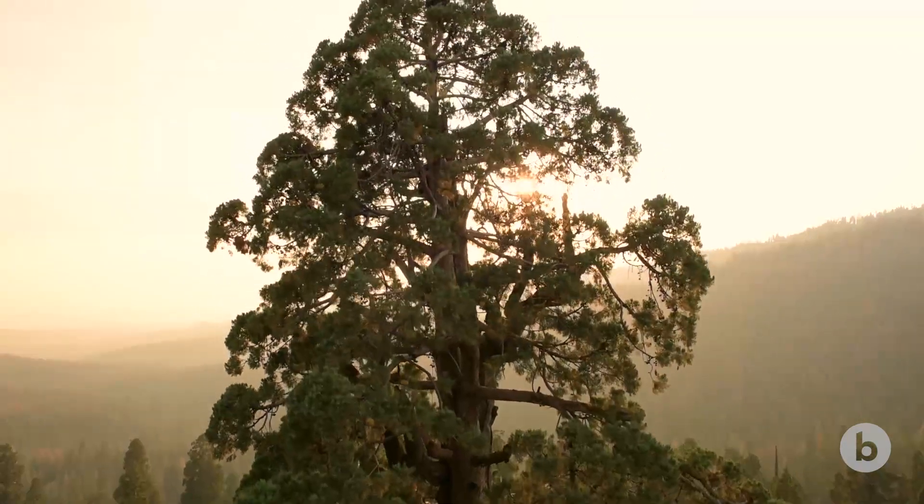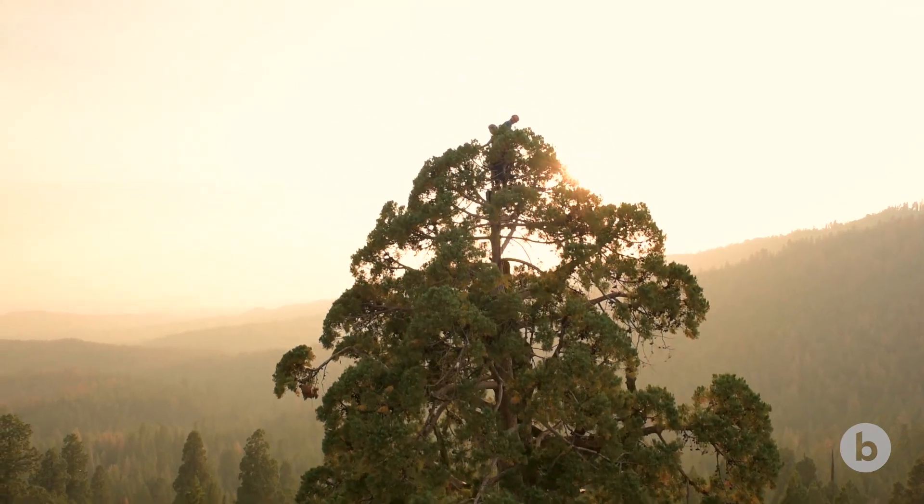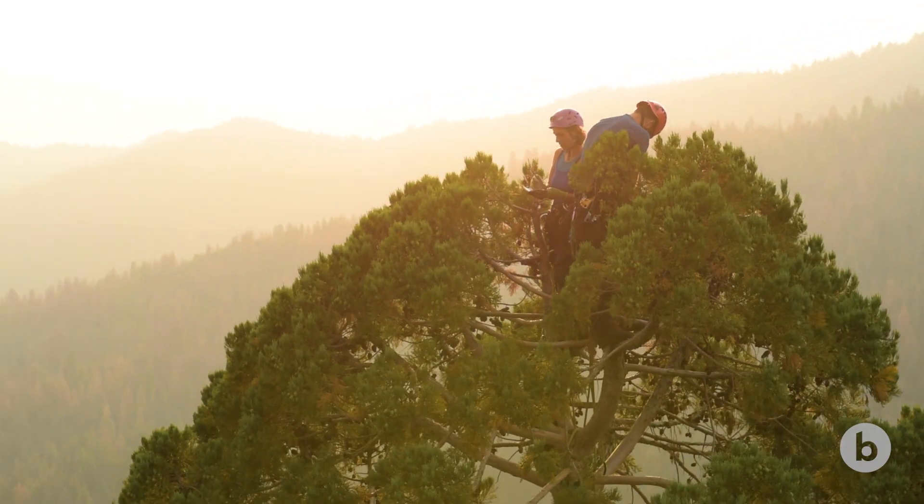In order to get an accurate estimate of how the tree is doing, we need to go to the very tippy top of the tree and measure the status of the tree at that point.